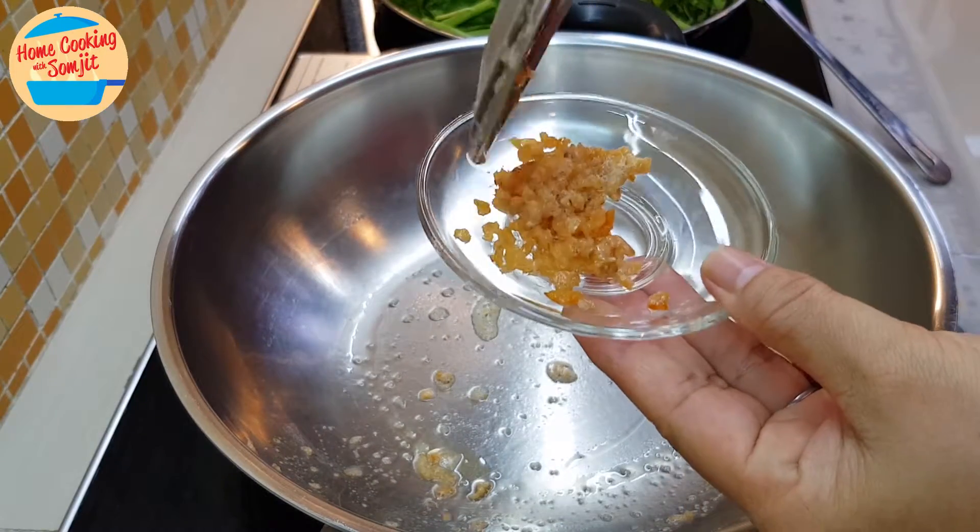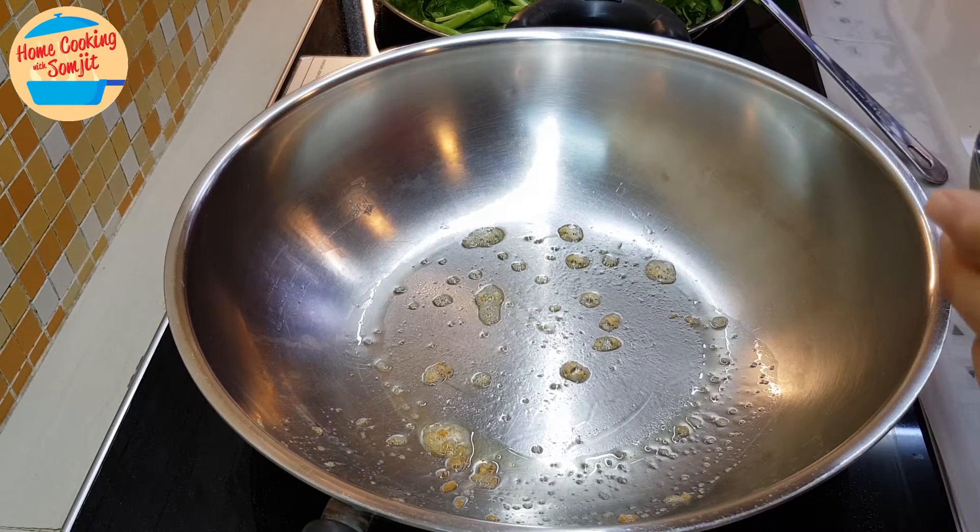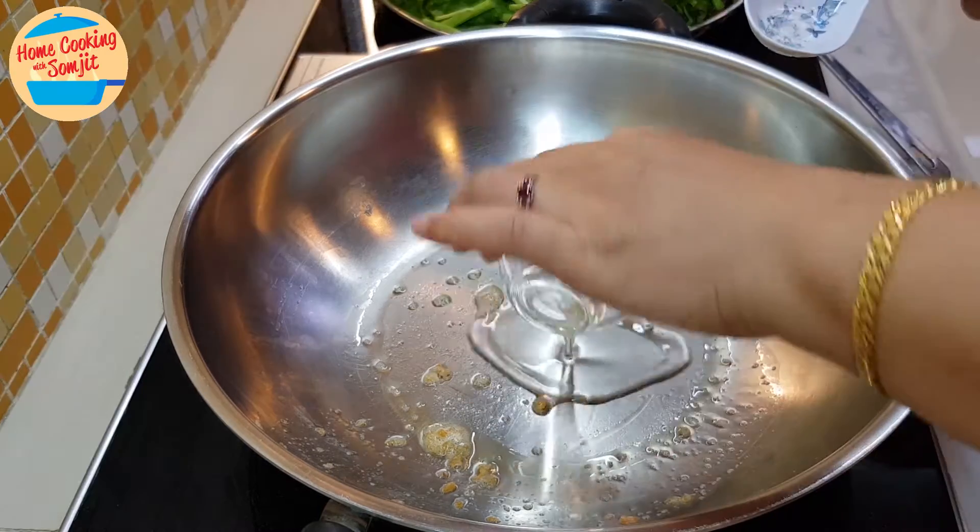I'm going to put the dry prawns in a plate and set it aside. And now we're going to put all the garlic oil in the pan.